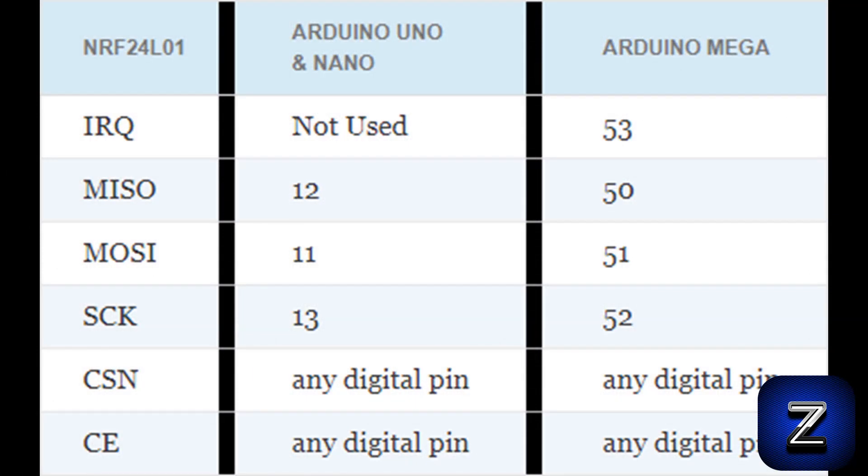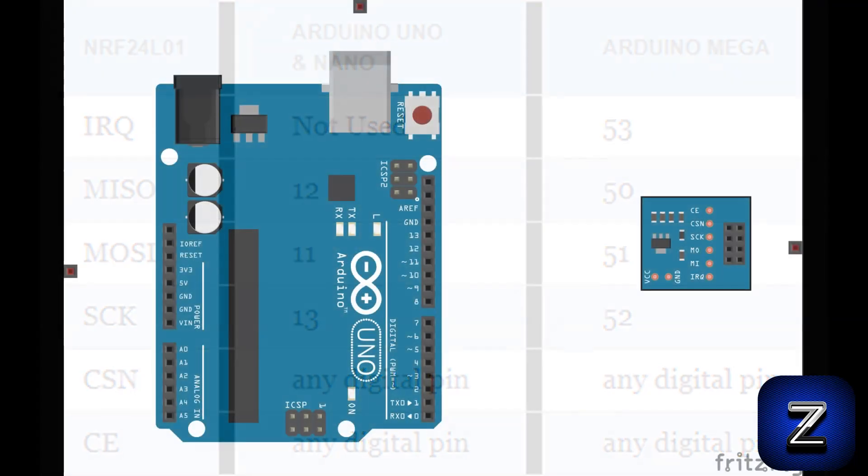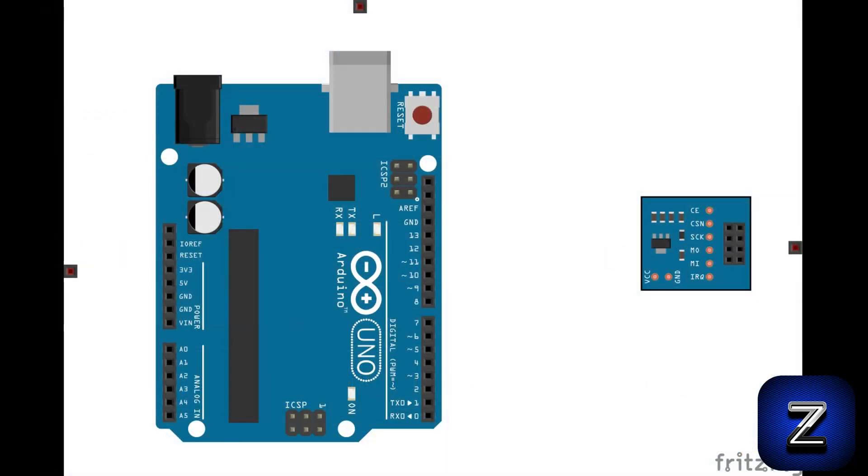Next, we need to connect the adapter module to the appropriate pins on the Arduino. Here is a chart showing the connections. As you can see, the Uno and Nano boards use the same connections, but the Arduino Mega does not, so make sure to wire yours accordingly. This chart can be found on this project's web page — there is a link in the description below. For this tutorial, I will be using an Arduino Uno.